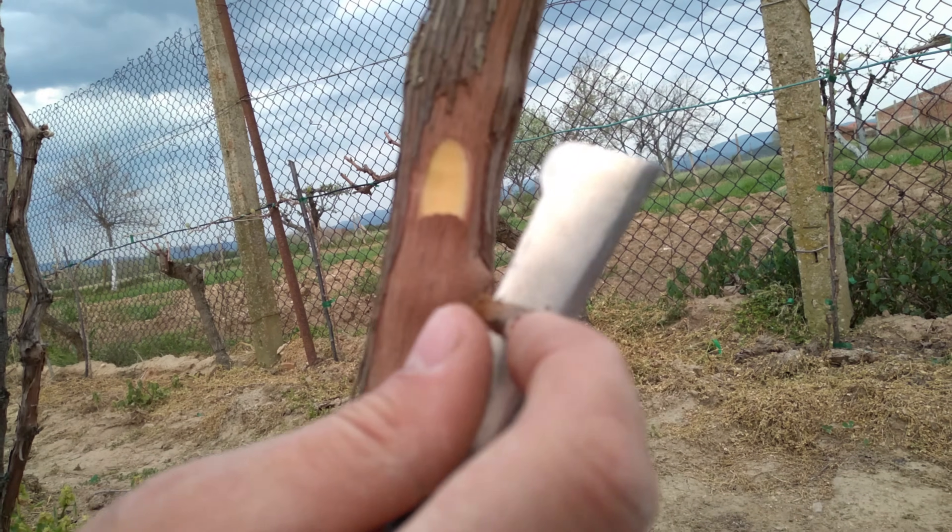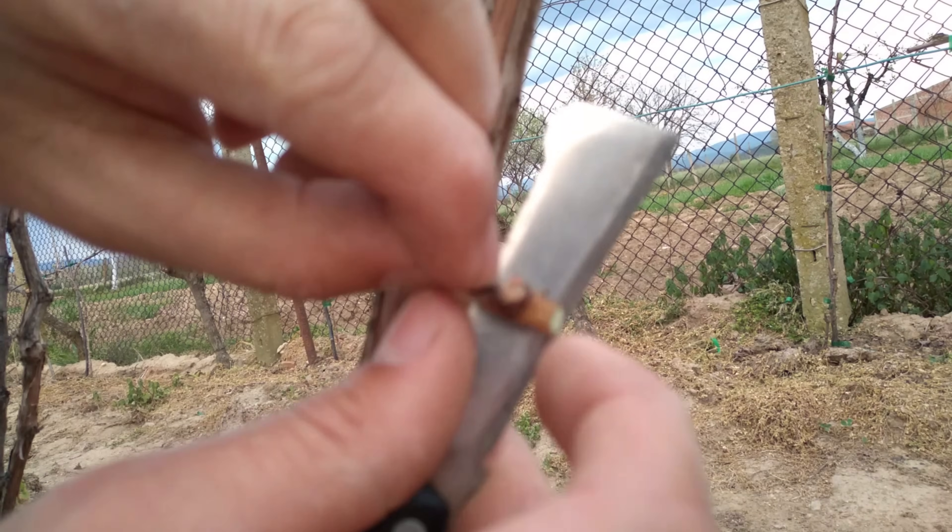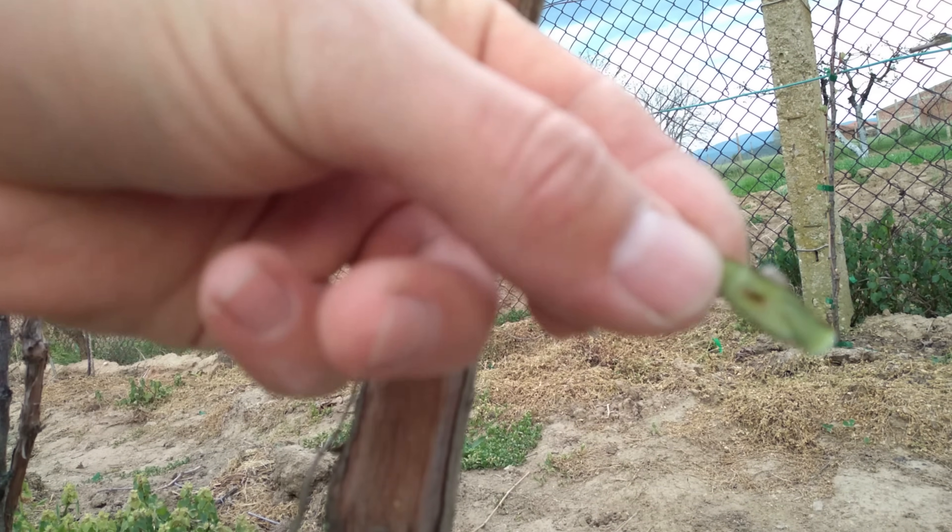Choose a healthy chip and extract it using the usual technique. The angled bottom cut opens the bark when inserting the chip and ensures good cambium contact.